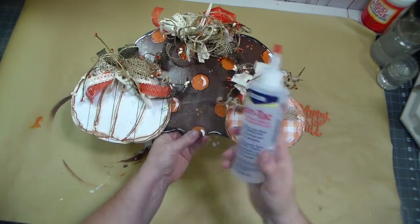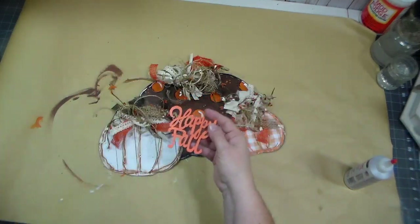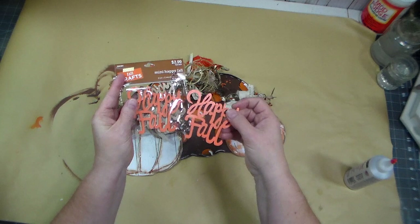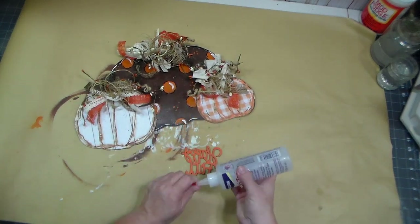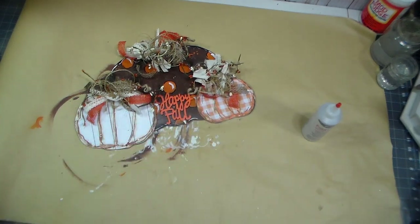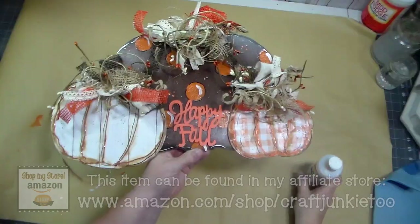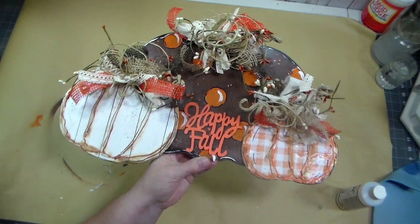To attach the pumpkins together I'm using Fabri-Tac glue as well as some hot glue. For the small sign I'm using one of the 'Happy Fall' pieces from a pack from Hobby Lobby — it's already painted orange, which is perfect. I attach that to the sign with Fabri-Tac and hot glue. The Fabri-Tac glue is the permanent hold and the hot glue is the instant hold. I also like to give my painted projects a sealer — I like a glossy finish — so I use my favorite sealer and brush it over my projects so everything is nice and finished.